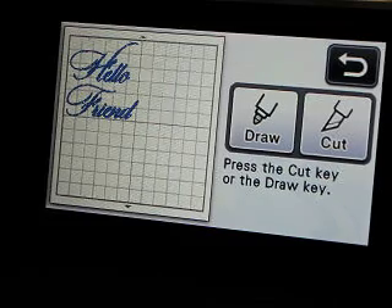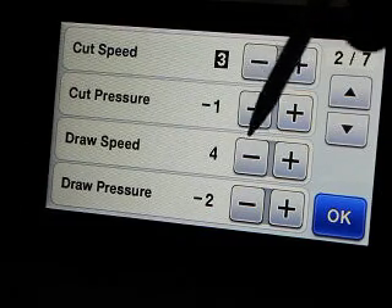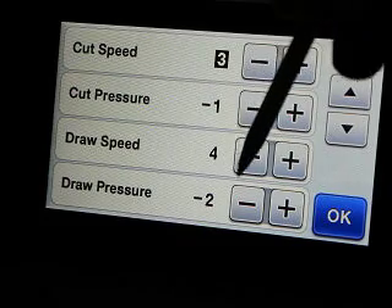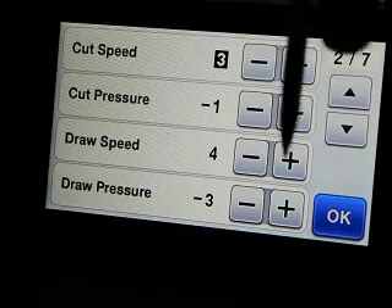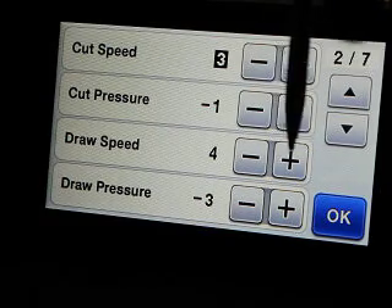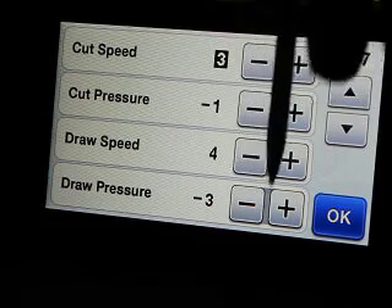Now I'll show you what I have for settings. Draw speed — I bump that up to four. My draw pressure I have down, and I'm actually going to take it down even farther. I don't want to bust the tips. I want to keep them as sharp as possible, so I keep my draw pressure low.